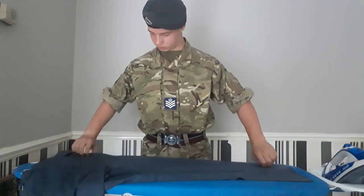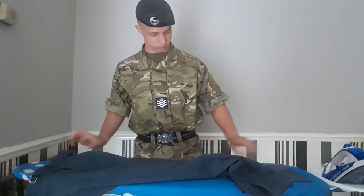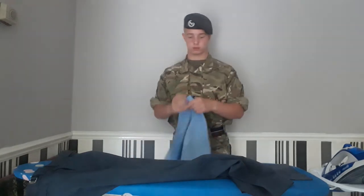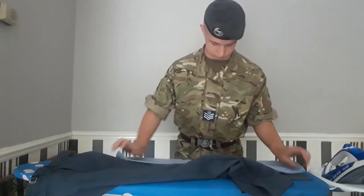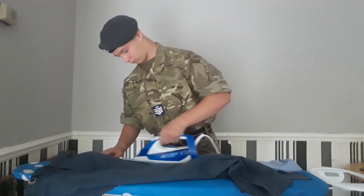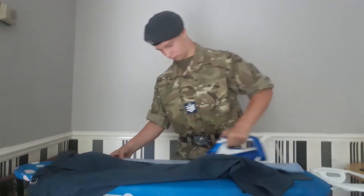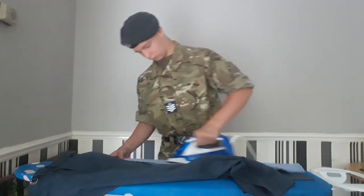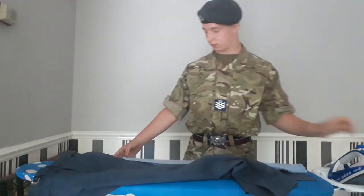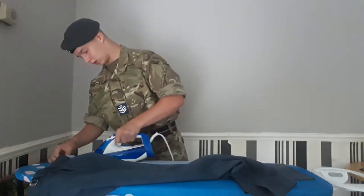Make sure the creases are on the same line as they were before. Again, putting the cloth over it, making sure it's all flat. Once happy, move it up so you get the whole trousers ironed.